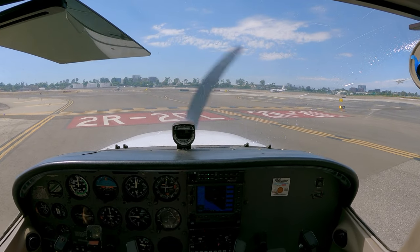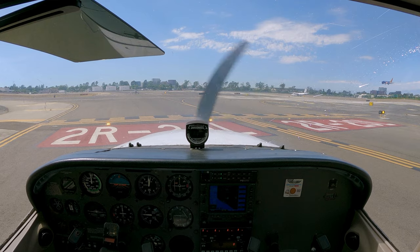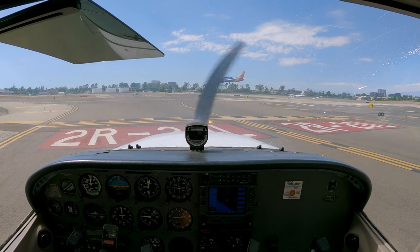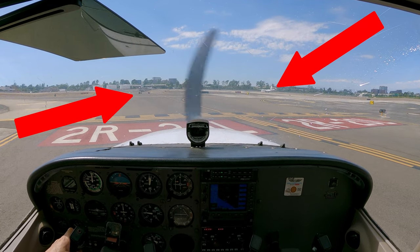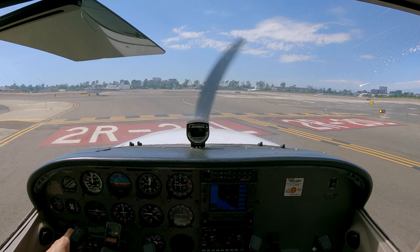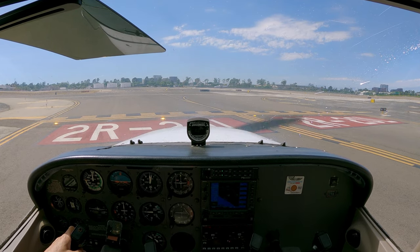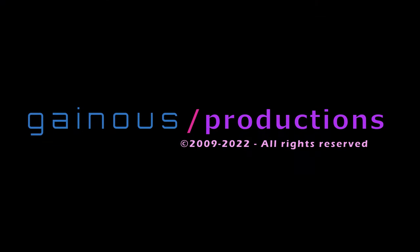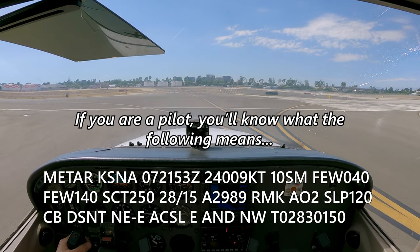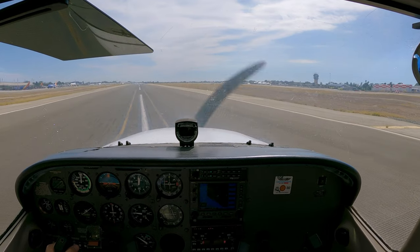Every beginning student can't wait for a solo flight. Here I am waiting for a 737 to land at KSNA — Kilo Sierra November Alpha — John Wayne Orange County Airport. There are two planes; I'm waiting for the one on my left to take off. The one on the right is on a parallel runway, so I've been cleared for takeoff and I'm lining up on runway 20 left.